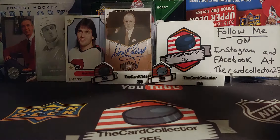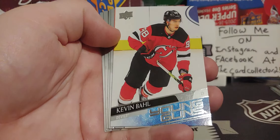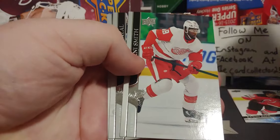So, Extended Series — this is my second box. I did one on Sunday for a Sunday video. So let's toss that right there and we are going to have some fun. Hopefully we do pull a good Retro Tribute Young Gun. Hopefully these cards aren't sticking.